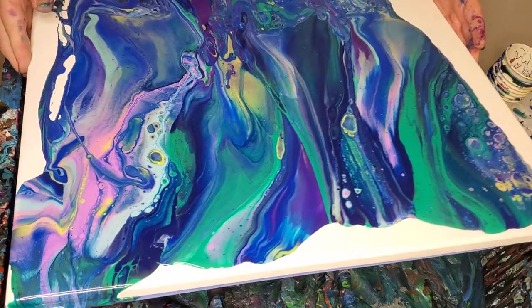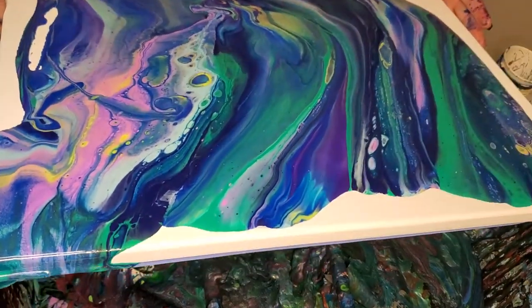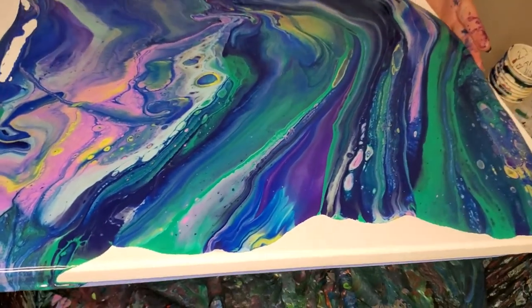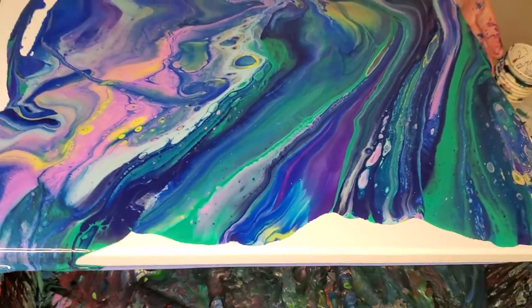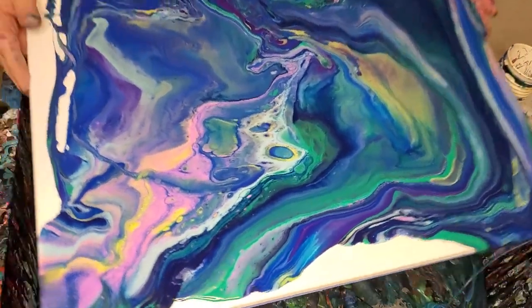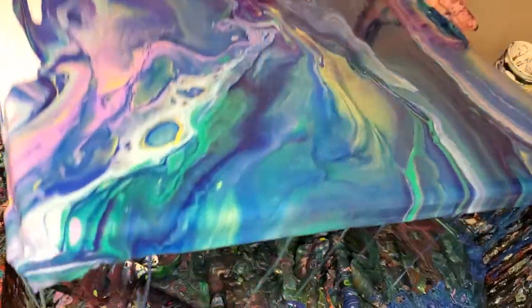This is really pretty. I like these colors — I like that pink with it. That pinky color is the Electric Plum, the new Arteza Electric Plum. It looks purple, but when you get it on the canvas, it's really more pinky.